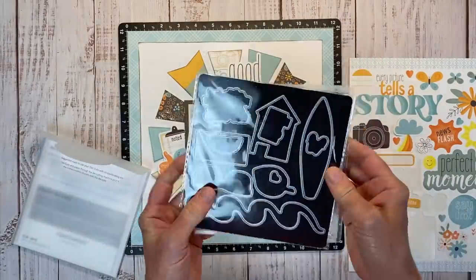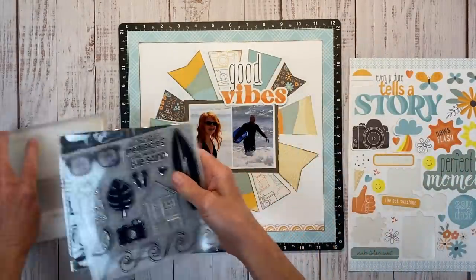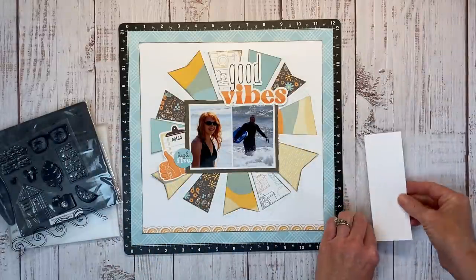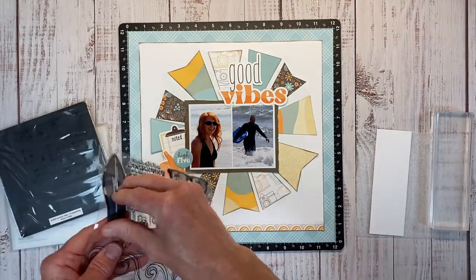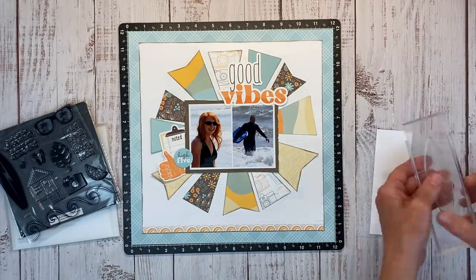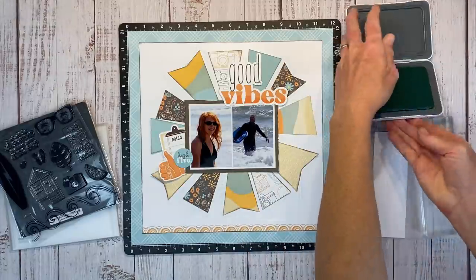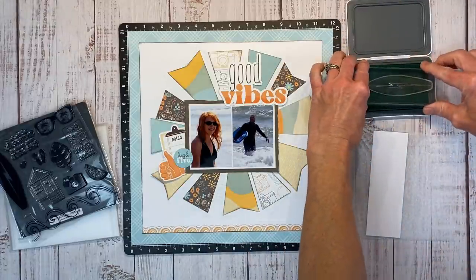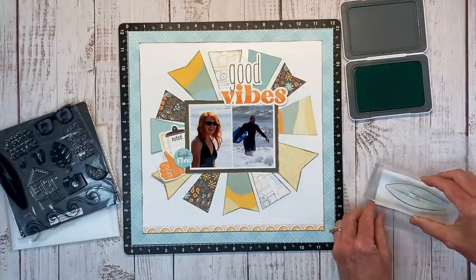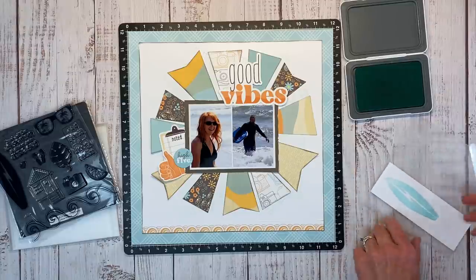I have this Summer Vibe scrapbooking stamp and thin cut set — I love how they come bundled together with a magnetic sheet to hold all the thin cuts in place, everything fitting in the envelope perfectly. There's also a little foam piece to act as a cushion under your paper for a better impression if you don't have a versa mat. I'm going to stamp this cute little surfboard in glacier ink onto white daisy cardstock.